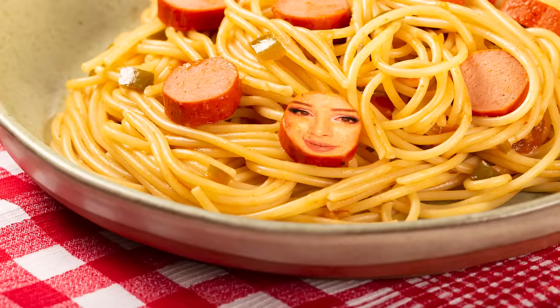Hello lovely people, how are you guys doing? Today we're trying out celebrity pasta recipes. Let's see which one wins — Rihanna or Kylie Jenner.